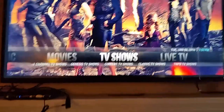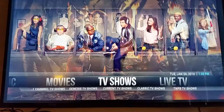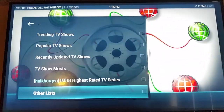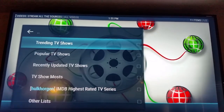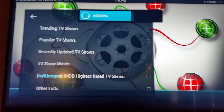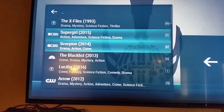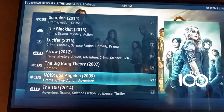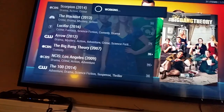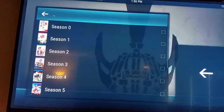Under TV Shows, if you want to watch any type of TV series, you'll find that under TV Shows. You can go to what's trending, what's popular — Walking Dead, Breaking Bad, Empire, X-Files, Supergirl, Scorpion, Blacklist, Lucifer, Arrow, NCIS, Big Bang Theory. It tells you what network it's from. When you click on it, it will bring up every season that has ever been out and you can go back and watch every single season.